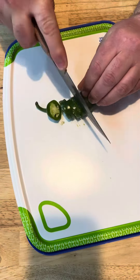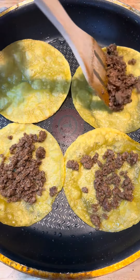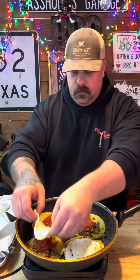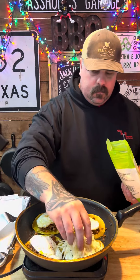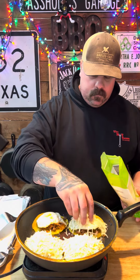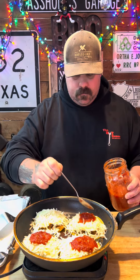Chop us up a jalapeño. Here we're going to get our tortillas back in the skillet. Get our taco meat on. Go in with that fresh homemade hot sauce. Get our huevos on. Then we're going to add a little bit of quesadilla cheese. A little more hot sauce and a fresh jalapeño. Then we're going to cover it up until the cheese is good and melted.